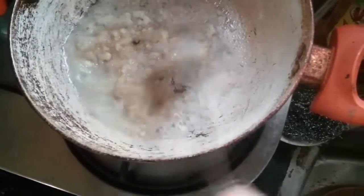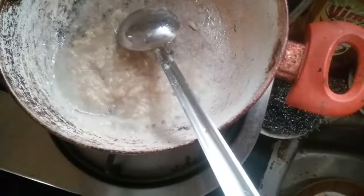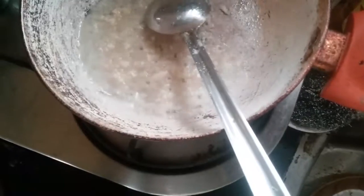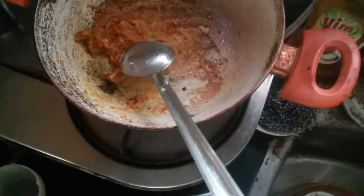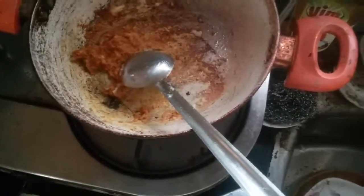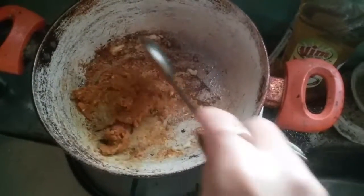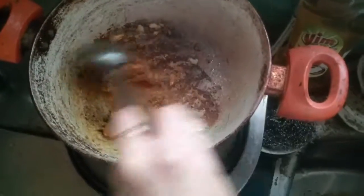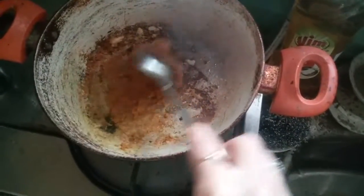Now this is 1 teaspoon of ginger paste. Let it fry for some time. Now I am adding just a little bit of turmeric. I have added chili powder and turmeric to this paste.